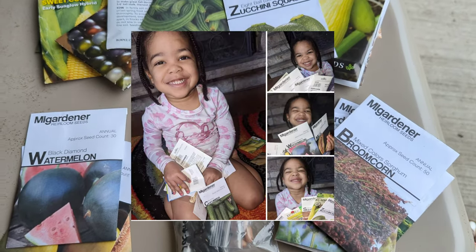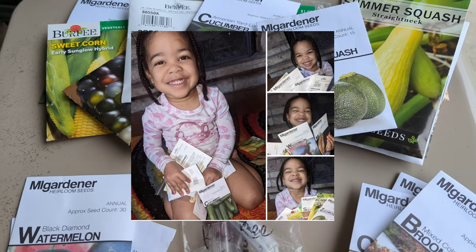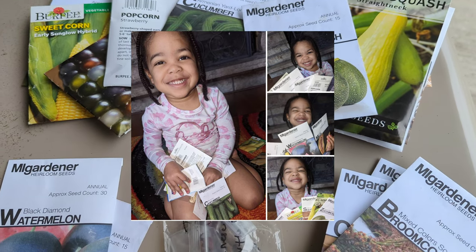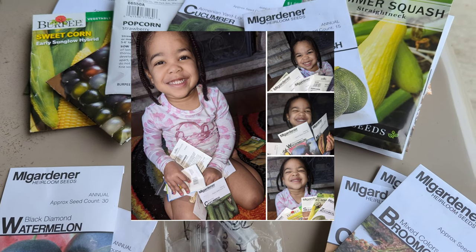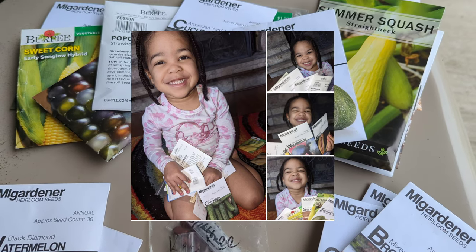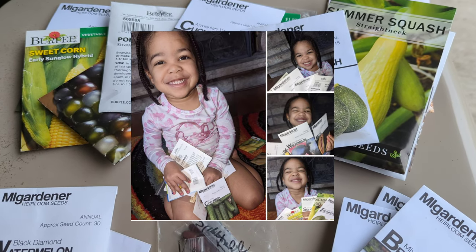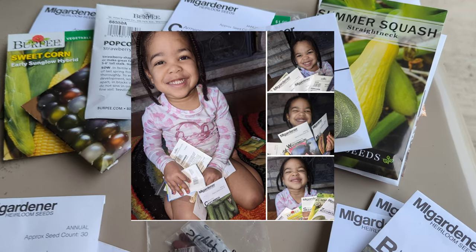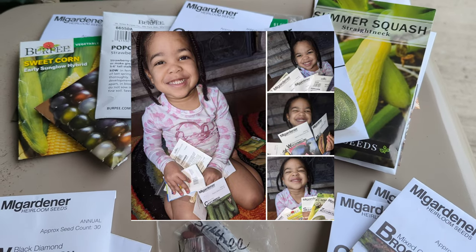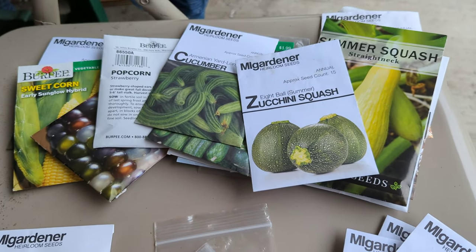Funny story — I actually let Skye pick out the varieties that you see before you. If you follow me on my Facebook group or Instagram then you've probably seen this already, but I literally just laid out all my squash, all my cucumbers, all the melons, and let Skye pick two or three of each variety, and that's what we're growing.